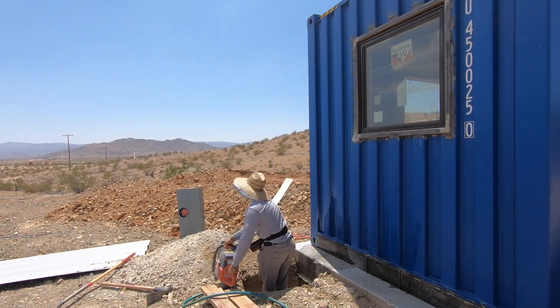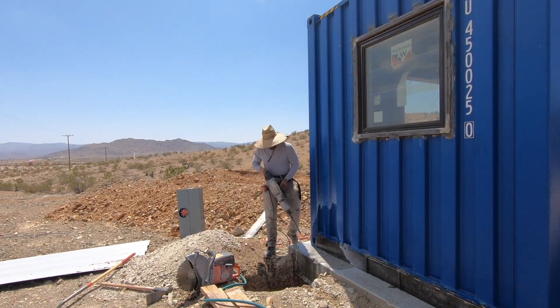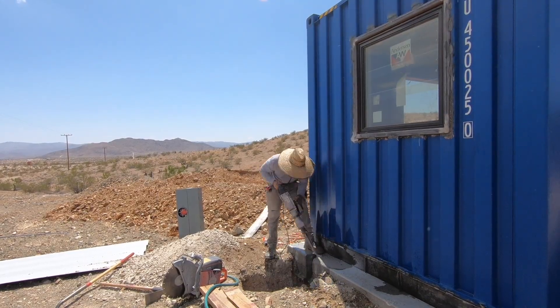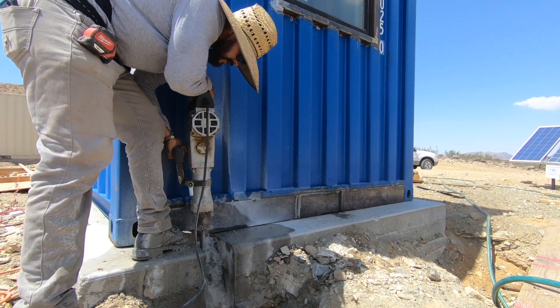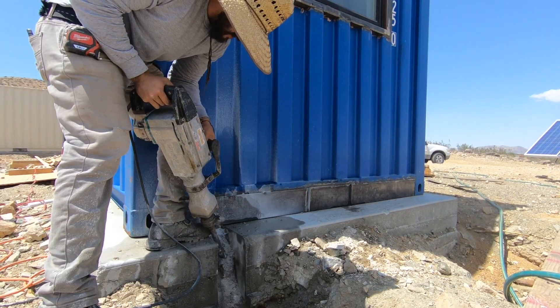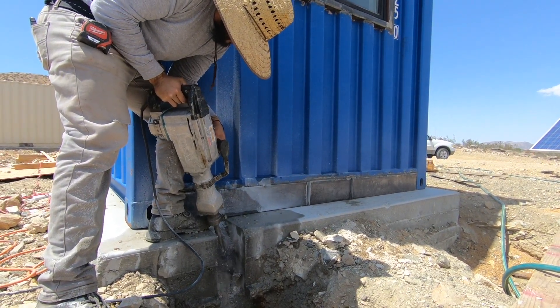Marco used a large concrete saw to make slices right into the foundation and then switched to a jackhammer to break away the pieces. We could have cast the conduit right into the edge of the foundation slab, but we hadn't had a chance to confirm with the utility company exactly where they wanted the electrical panel. Cutting this notch in the concrete went faster than expected, so it all worked out.